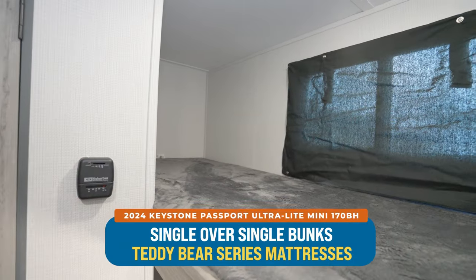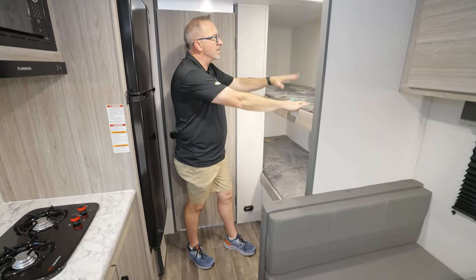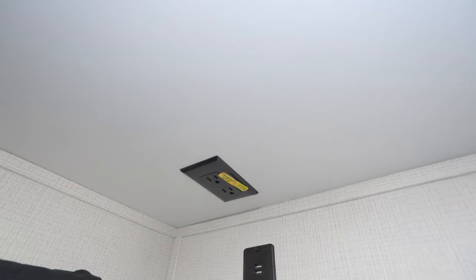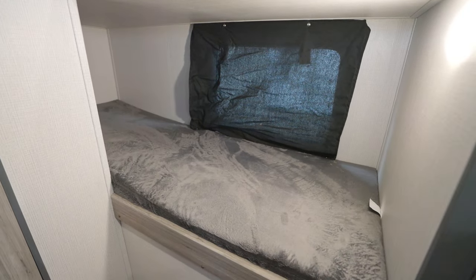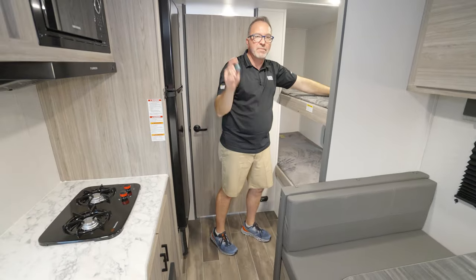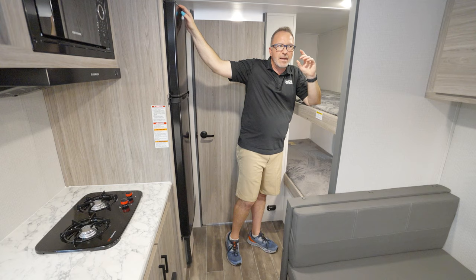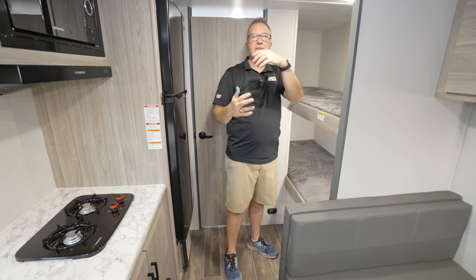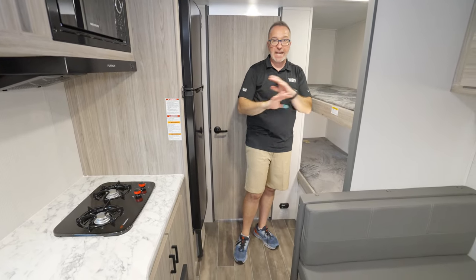Single-over-single bunks in the rear here with the Teddy Bear Series mattress, 150-pound capacities on each bunk. The thing I like about it: I got a mushroom light here, dual USB charging there, mushroom light here. Though on the bottom bunk you get no charging. The mini series is kind of going back to that classic feel of RVs — you're going to give up a few features because Keystone has streamlined everything.